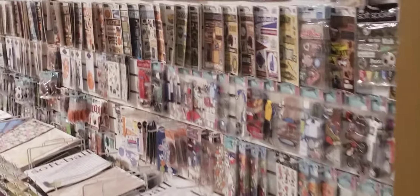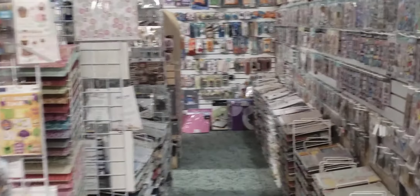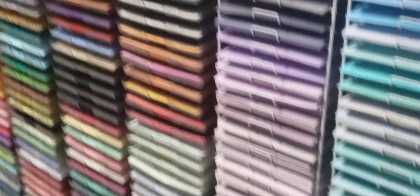This is our alphabet alley. It has all of our alphabet, our thickers, and any other brand alphabet stickers that we have, some paper, and miscellaneous items in this section. In here, our paper and stickers are all organized by theme. You have sports going all the way around. I think we have just about every theme. Our tools are on the back wall — templates, and anything else. Solid card stocks. Hunting, fishing, outdoors — all of that good stuff right there.